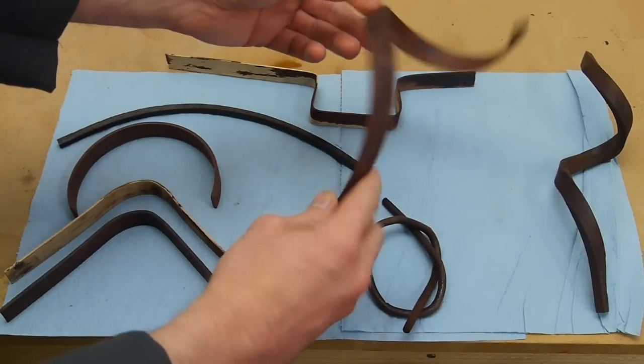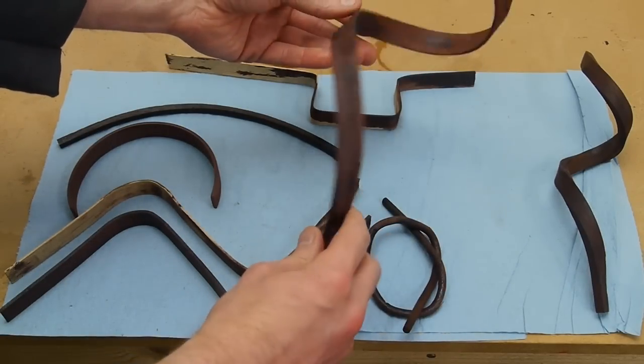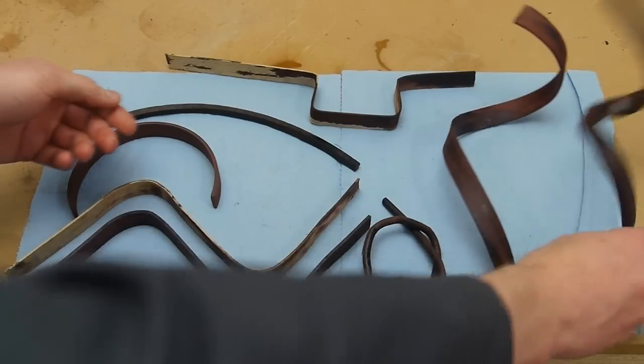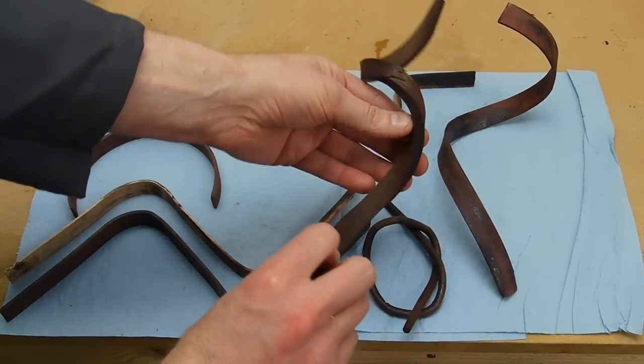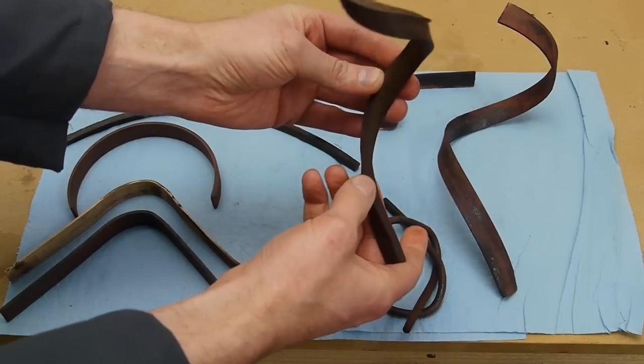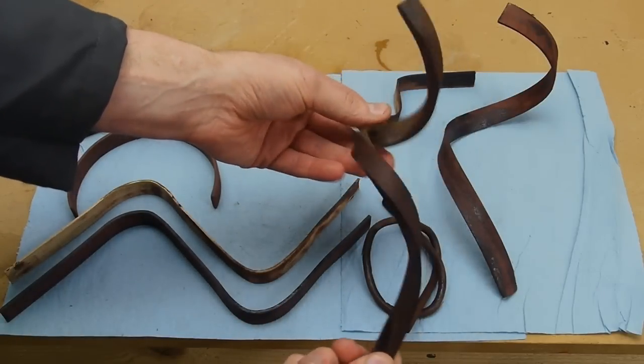Here we have a piece of bloodwood, maybe about a sixteenth, almost an eighth of an inch thick, that I bent into a helix. This is an even thicker piece of walnut that started to come apart here, but you can see this piece started off almost three-eighths of an inch thick — fairly thick for bending like this.